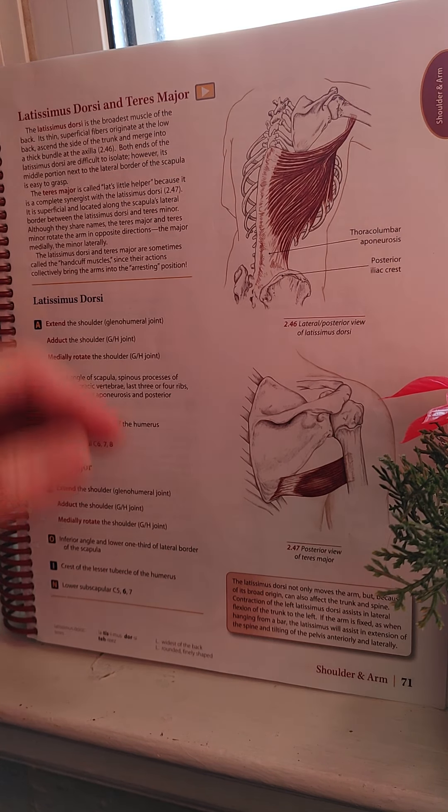I'm going to feature the Latissimus Dorsi and Teres Major, because the Teres Major is the Latissimus Dorsi's little helper. The Teres Major is called 'Lat's little helper' because it is a complete synergist with the Latissimus Dorsi. I'll start with the Latissimus Dorsi, featuring this image here.